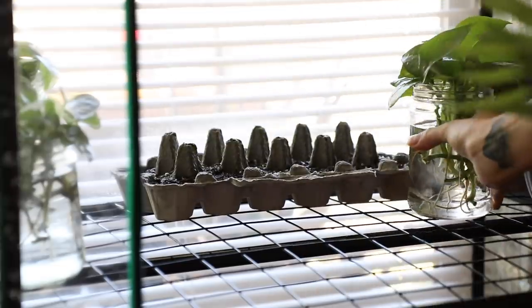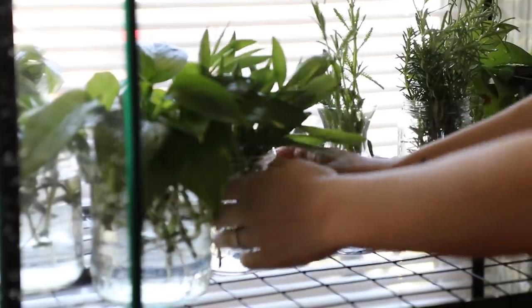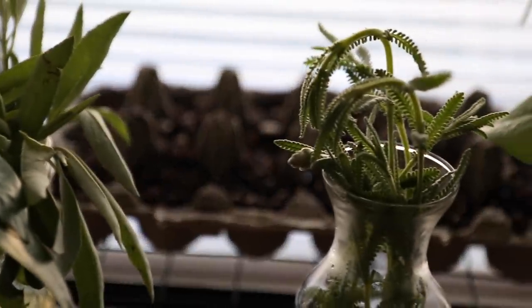I also went through all of my houseplants and propagated all the ones that were getting a little bushy or a little leggy. I did this at the very beginning of the month, so by the end of the month I was able to repot them. I also planted a few seeds of different vegetables that I had.